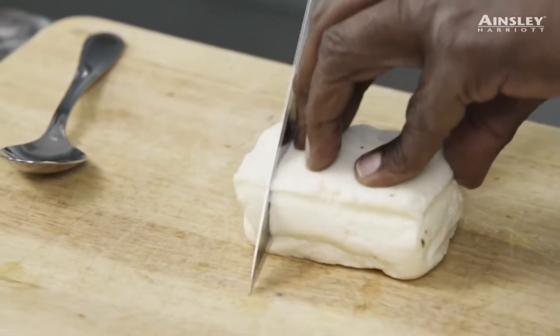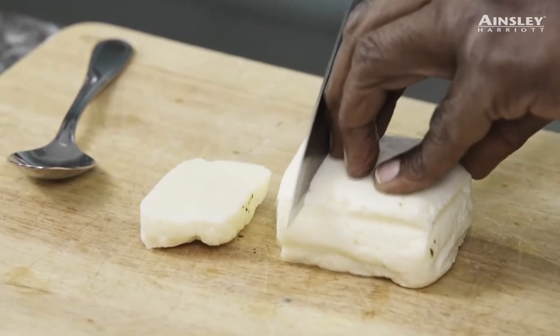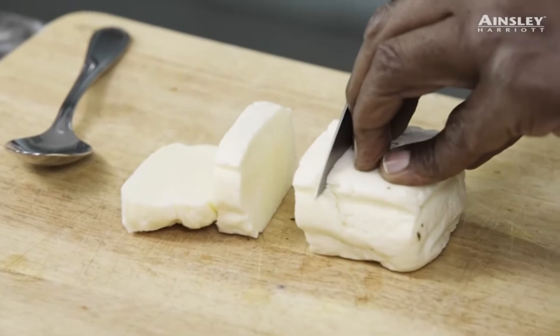A lot of people get put off by it — they say it's a bit rubbery. But the reason it's rubbery is because you allow it to go rubbery. You really don't want to serve it rubbery. We very much associate halloumi with the likes of Greece and Cyprus.